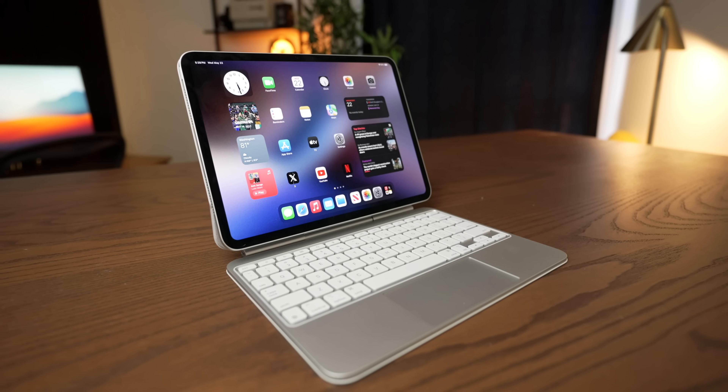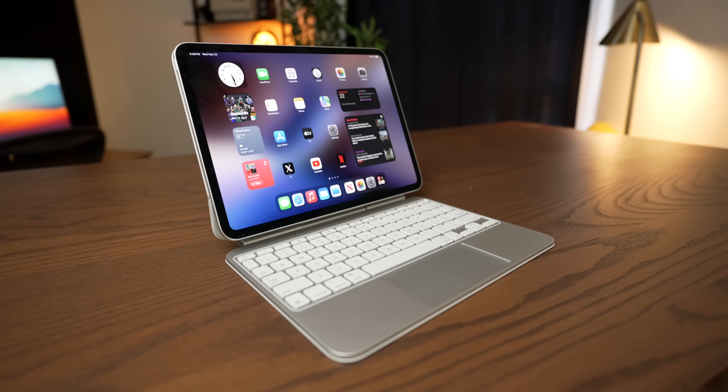And keep in mind that this is all in an iPad, which is passively cooled. But how did we get to this point? How did Apple make the M4 chip so powerful? Well, to explain why, we're going to have to get a little bit nerdy right after a word from today's video sponsor.